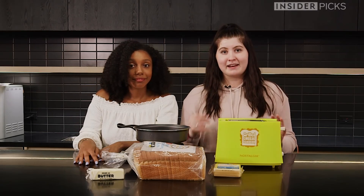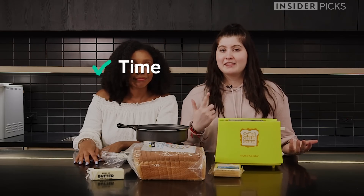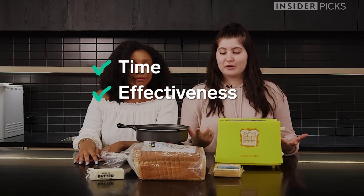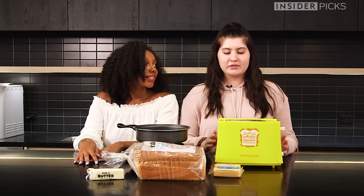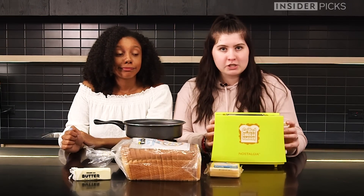And we're going to test them on how fast they take to make, the effectiveness of our products, and how good they taste. So Ilana, what do you think of this? Do you think it's going to work? I just feel like you can have a perfectly delicious grilled cheese sandwich on the stove. I'm kind of more old school. Well, I think my grilled cheese is going to be better than Ilana's because it's a toaster made specifically for grilled cheese, so obviously it's going to do the best job because that's its only job.